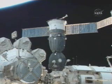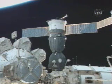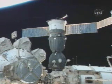Just about a minute away from the scheduled undocking of the Soyuz TMA spacecraft from the International Space Station. Hooks are opening and the mechanical capture indicator is still on. It's off. Capture indicator is off. Copy.